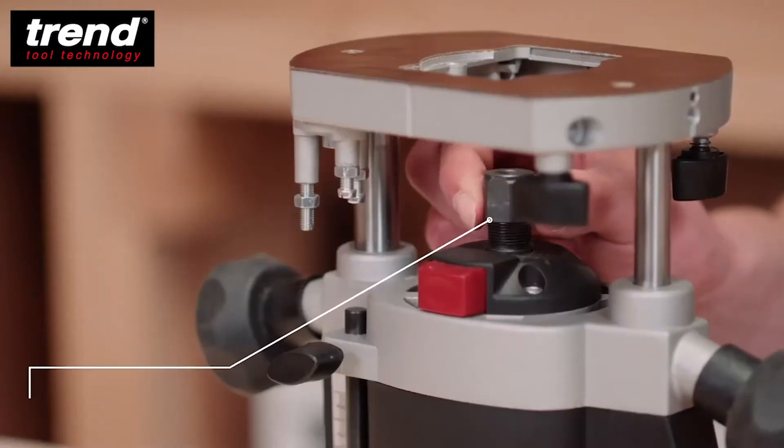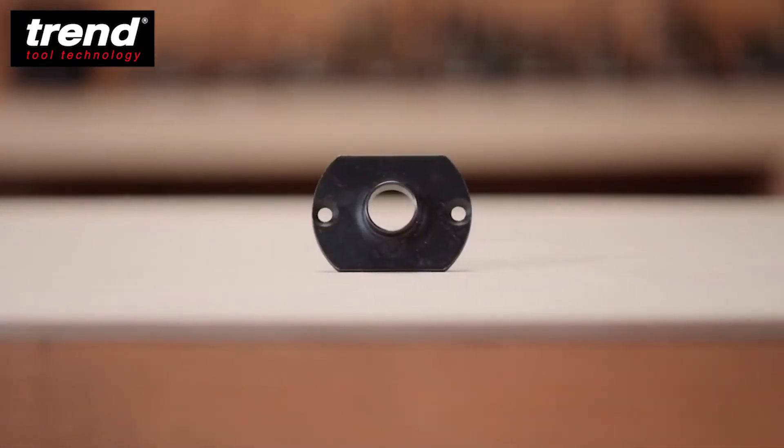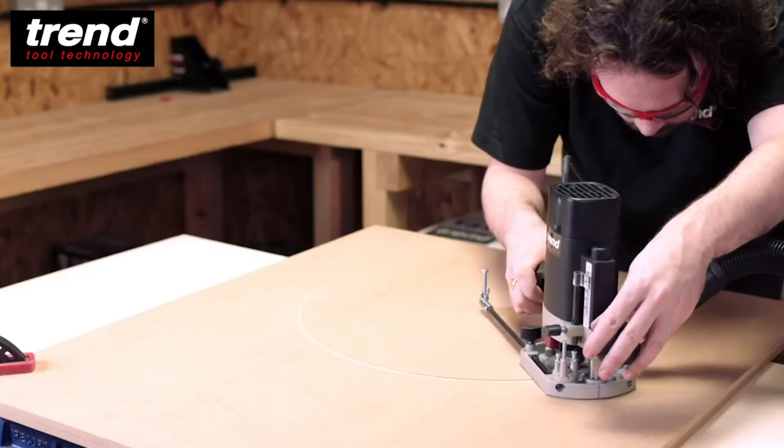Also included with the router is a quarter-inch multi-slit collet, a 20mm guide bush, and a beam trammel attachment for cutting curves and circles.